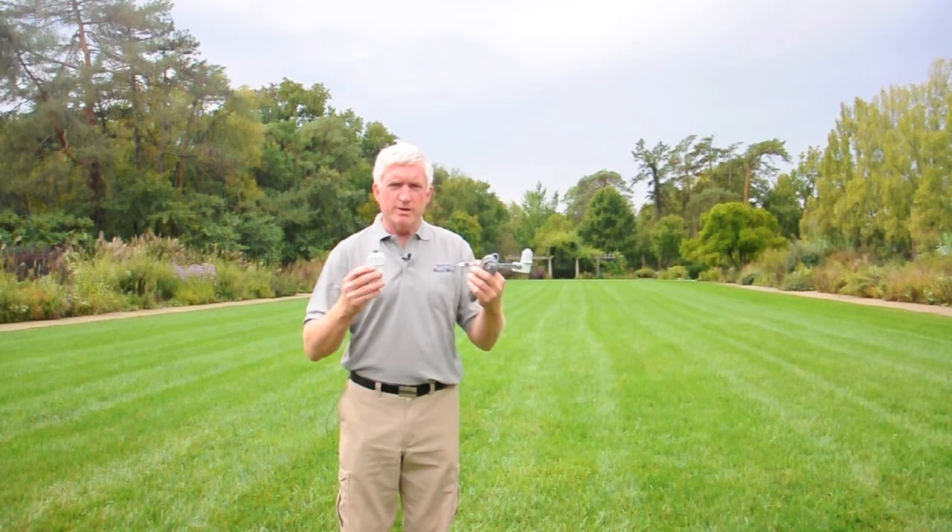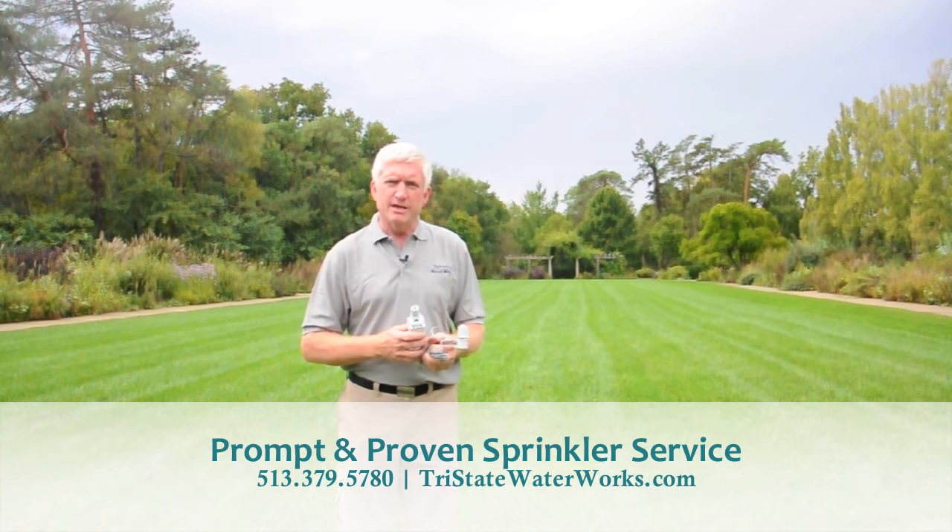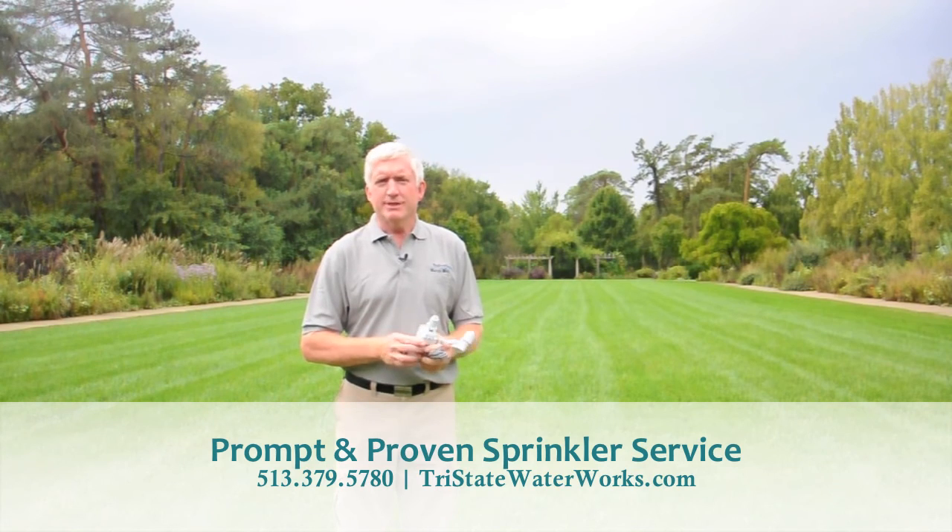I would highly recommend getting one of these — it's one of the best things you can do to conserve water. Just give us a call; we can come out and set it up and take care of it for you. Thanks for listening, and thanks for using Tri-State Water Works.